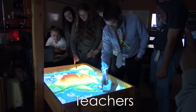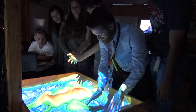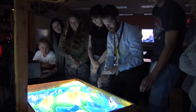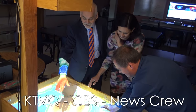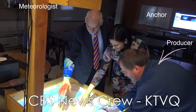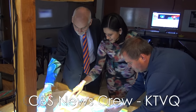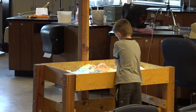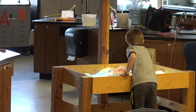Pretty soon I had a steady stream of teachers coming into my room because they heard about this sandbox thing and they wanted to play. Everybody always tells me, why don't you make it rain? Well, now I can. And then a film crew showed up from the local CBS station — they spent 20 minutes after the interview just playing in the sand. Isn't that awesome? I made this for the little kids but everybody fell in love with it.